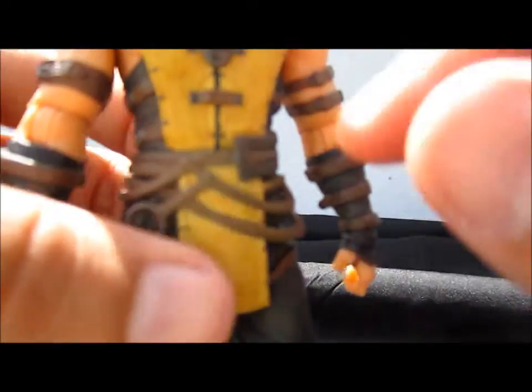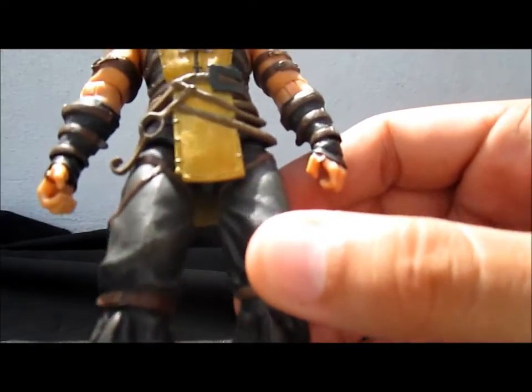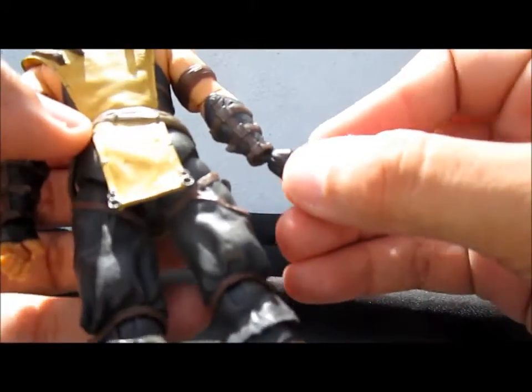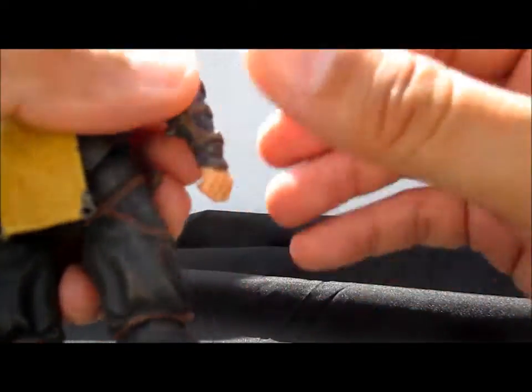For the figure itself, they again use the renders from Netherrealm Studios. You'll see nice details on his clothing — it looks really nice, leather looks like leather fabric.